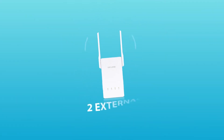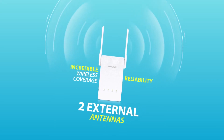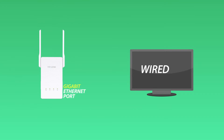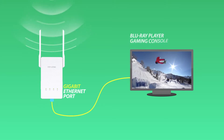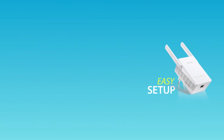The two external antennas provide you with incredible wireless coverage and reliability from anywhere in your large home. The Gigabit Ethernet port turns a wired device into a wireless one, letting you connect a wired device like a Blu-ray player, gaming console or smart TV to your Wi-Fi network.